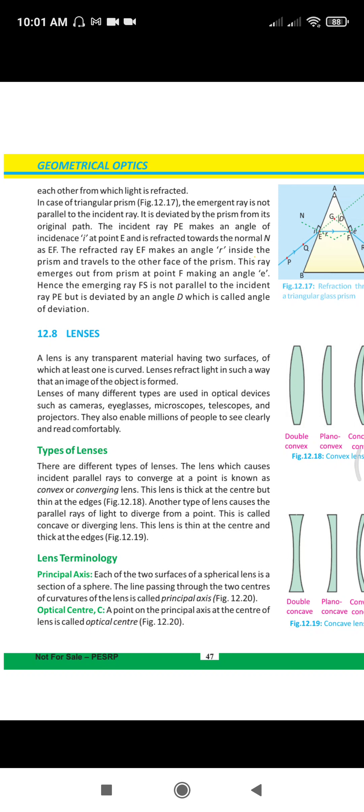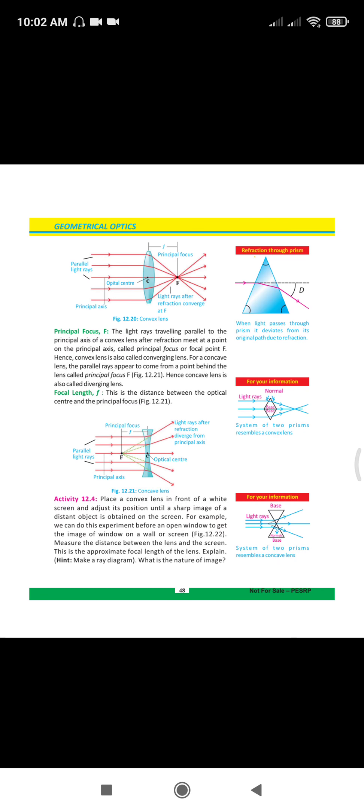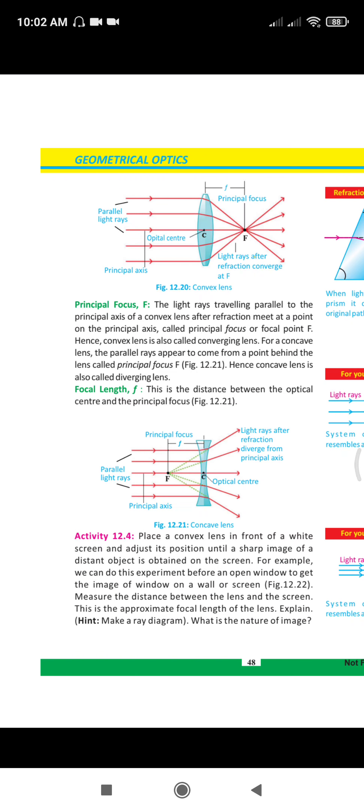We had two types of lenses: one is concave lens and one is convex lens. The convex lens converges the rays of light to one point. The concave lens causes the rays of light to diverge. We also studied the terminology: the principal axis, the center, the focal length, the principal focus.